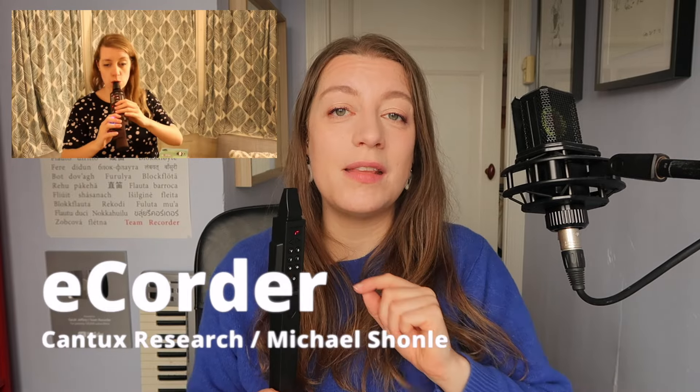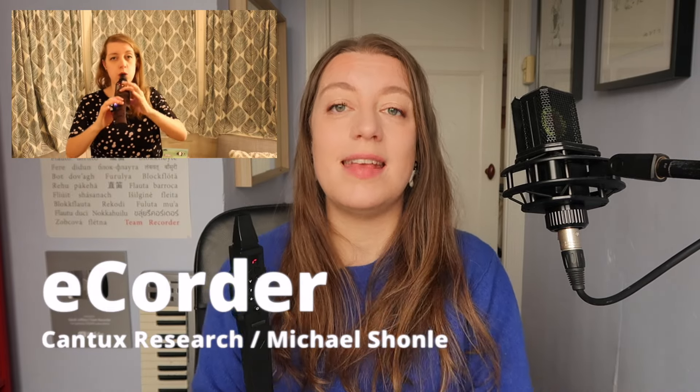The only other digital wind instrument that comes close to this is the E-corder. I'm immediately noticing one thing I'm not so happy with: the response of the notes is sometimes a little slow. Listen to what happens if I try and trill — just the instrument trying to keep up with my lightning speed.